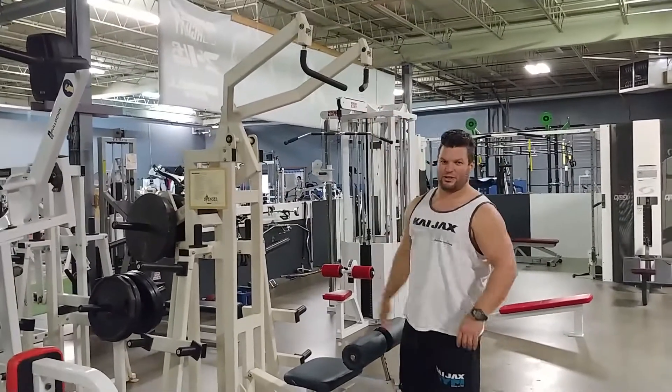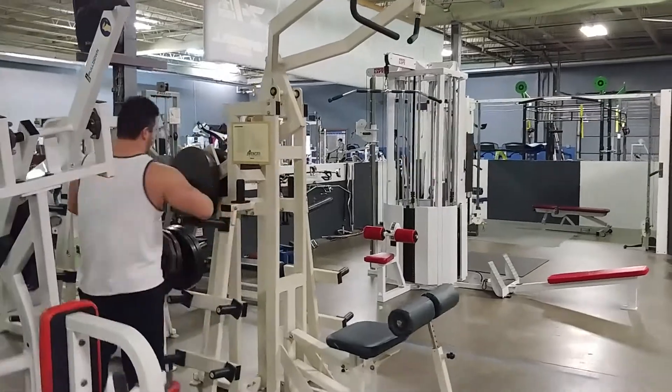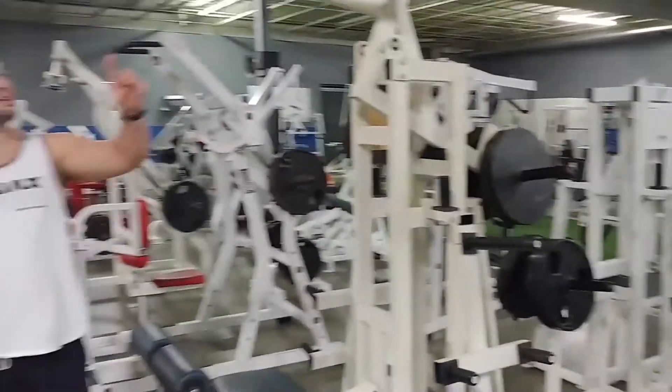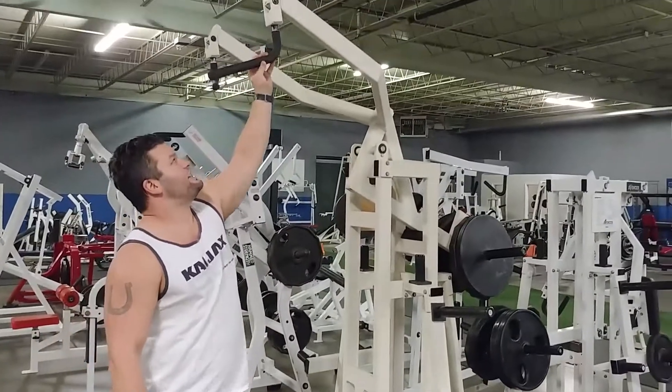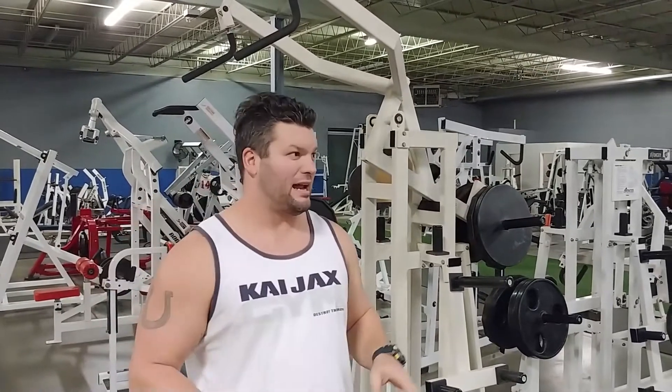This video is all about the Avenger. Here we have the Avenger plate-loaded pull-down. We have two plates on each side. The cool thing about the Avenger is you can change your grips. I'm gonna go with the neutral pull-down. And I can only tell you right now, I can't get 10 with this.